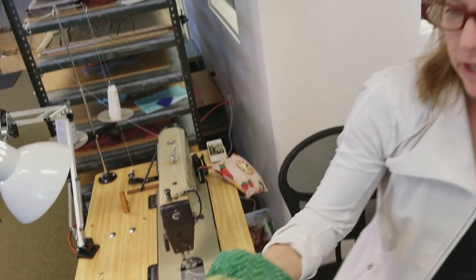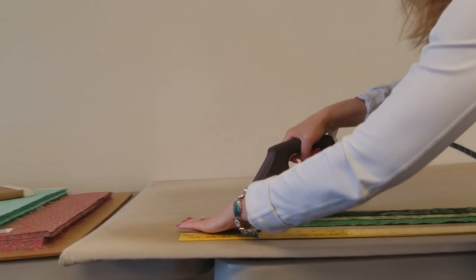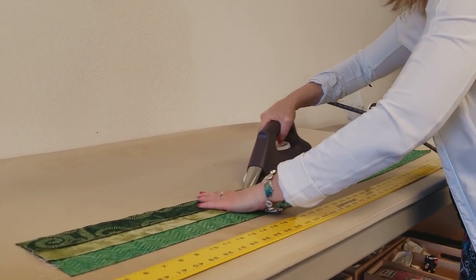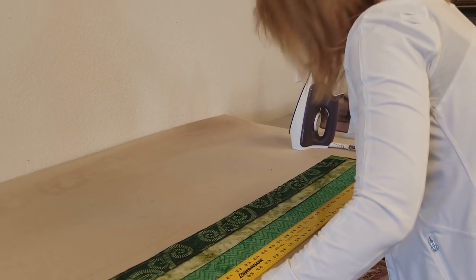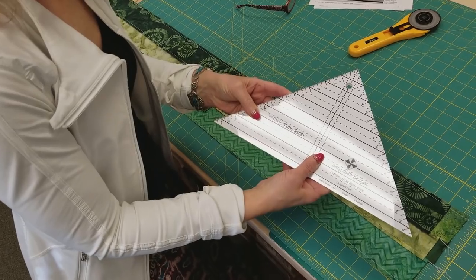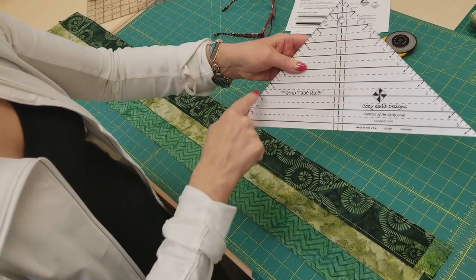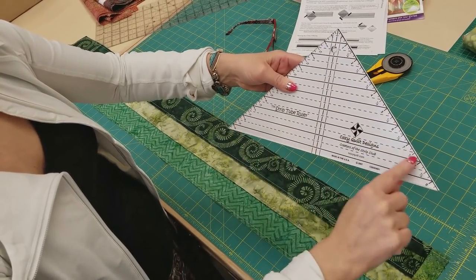We are going to sew both edges — then we'll take it to the cutting table and cut squares out of it. My edges are nicely lined up and I'm sewing with a quarter inch all the way down. Not stretching anything. Then we flip it around and sew down the other side. This is why it's important to have your quarter-inch seams consistent and your pieces cut accurately — you want these laying right on top of themselves, exactly the same width.